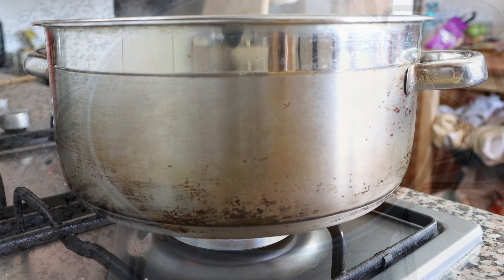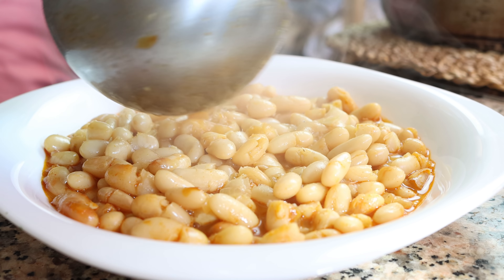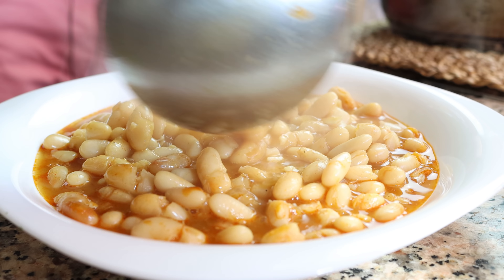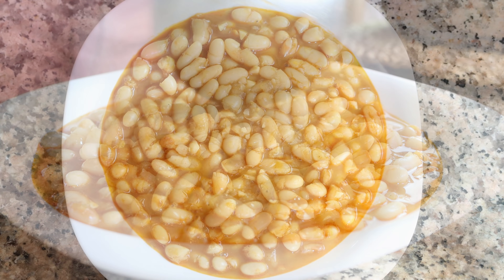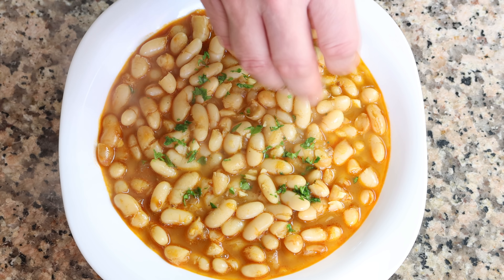After about two minutes, I'm going to remove the stock pot from the heat. Our Spanish poor man's bean stew is done — again, known as 'un potaje de alubias a lo pobre.' So easy to make, with the most affordable ingredients, and it has such a beautiful aroma. Let's give it a try and see how it turned out.